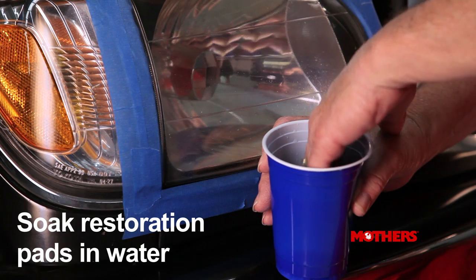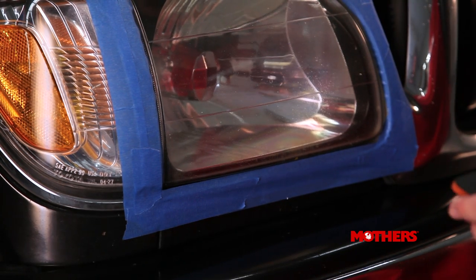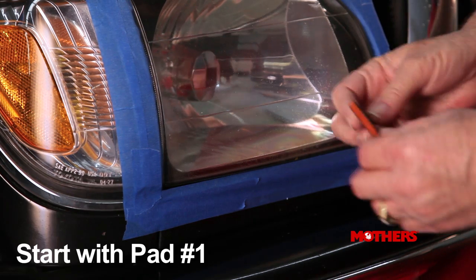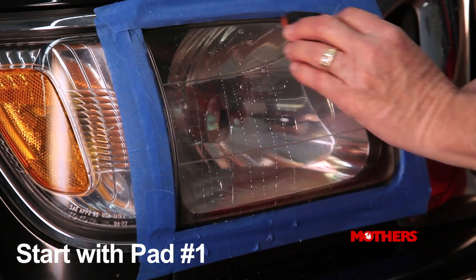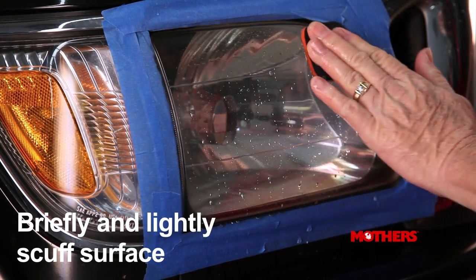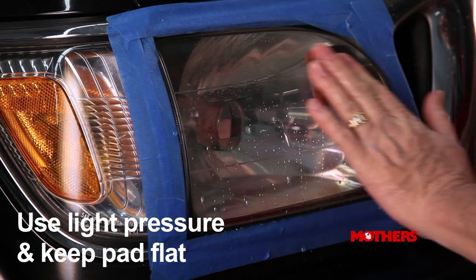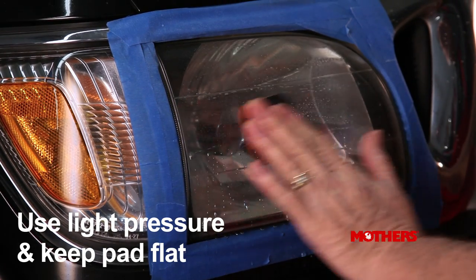Soak the provided restoration pads in a cup of water for a few minutes and wet the surface to be restored. Starting with sanding pad labeled number one, which is a coarse grit, briefly sand the lens using gentle back and forth and overlapping motions. Use even, light pressure and keep the pad flat.